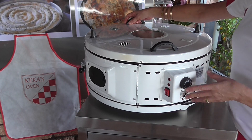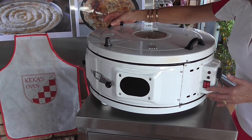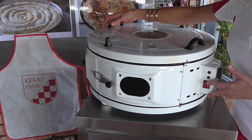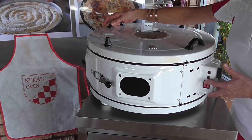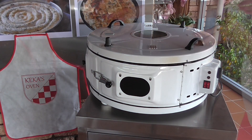On the side of the oven you will see a thermostat control. It ranges from zero to a maximum of 300 degrees Celsius. The two red switches on the side — one switch operates the upper heating element, the other switch operates the lower heating element.